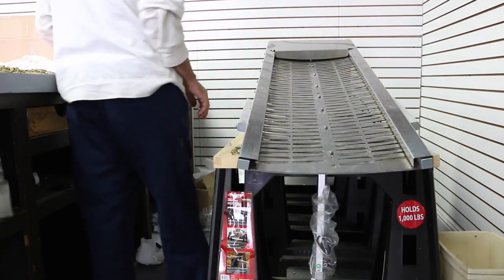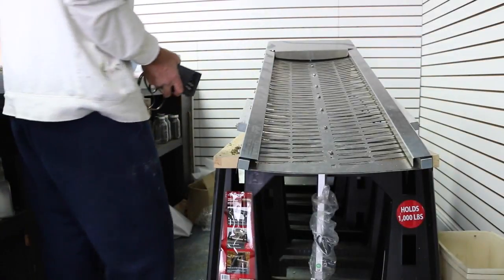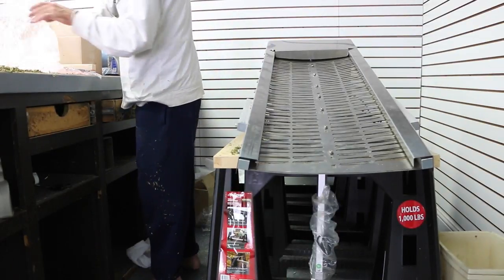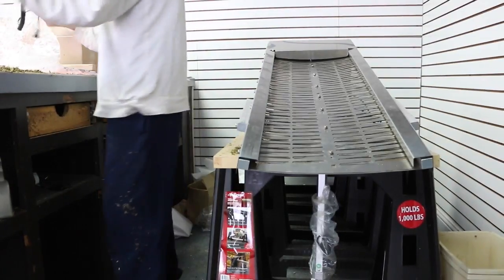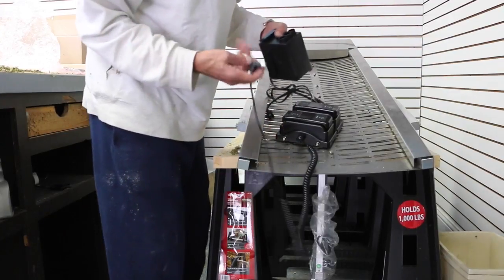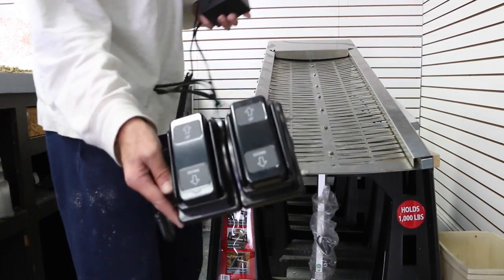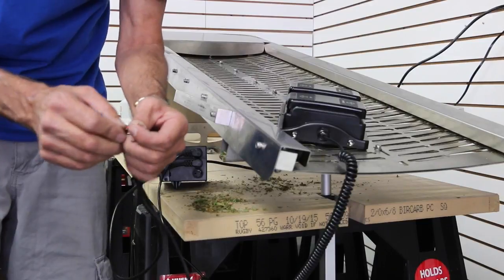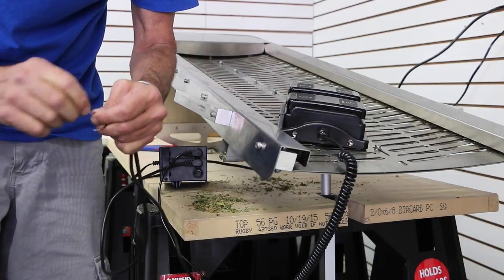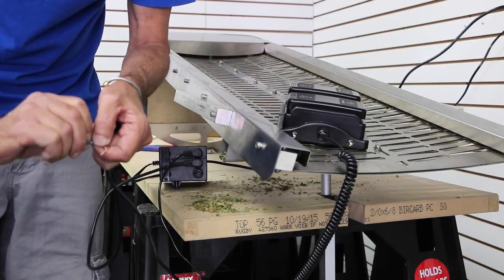Now we're going to hook up some actuators. This is your power source — it's basically idiot proof. The jacks only fit one jack. Here is your foot pedal for up and down. This is a multi-pin — it goes on the top. Brown to red. Blue to black. That ought to be easy — remember, black and blue baby. And then you'll have your right polarity for the pedal reading.